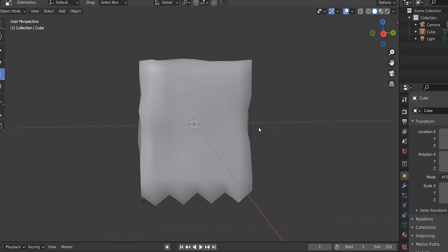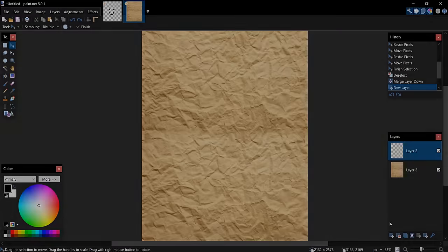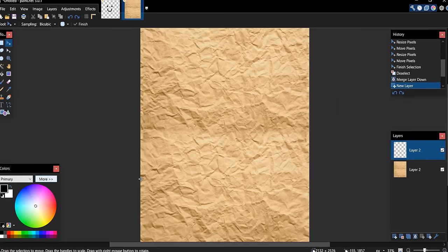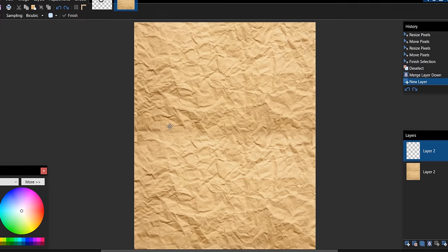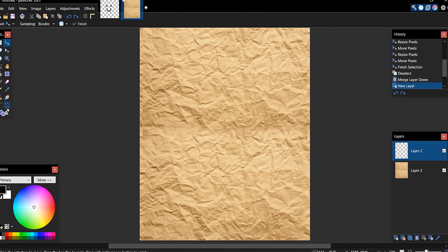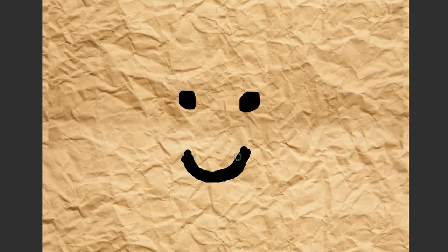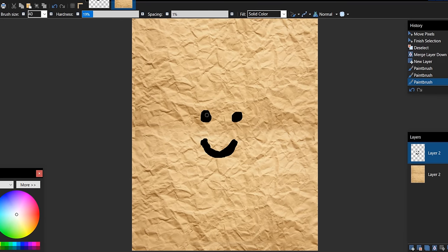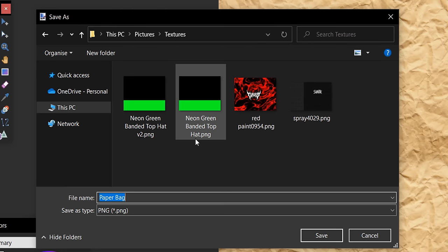For the paper bag texture, you can search Google for a texture, generate one with AI, or take a photo of a real paper bag and modify it. I drew a simple DIY face on top of a paper bag texture in Paint.net — eyes and a mouth. Save it as a PNG with Ctrl+S, calling it 'paper bag'. Back in Blender, select the bag, add an Image Texture, open the file, switch to Viewport Shading.